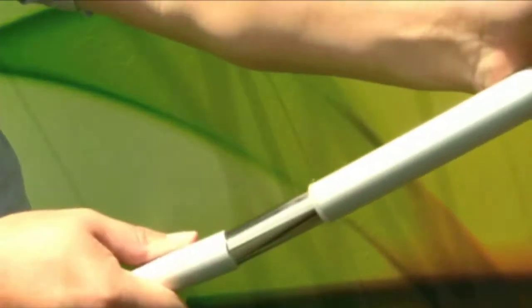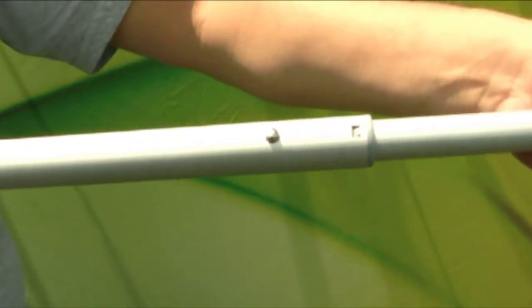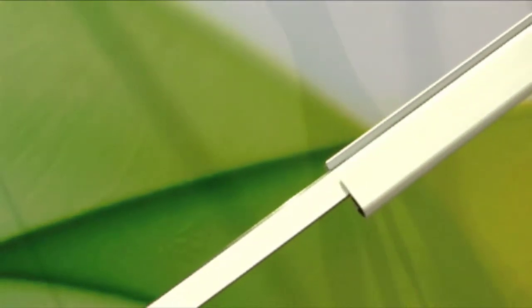The support poles have bungee connection and lock into place when extended. Fine-tuning your graphic display is accomplished with the adjustable top section of the support poles. The end caps of the top bars are removable and help secure hanging hardware. Slots on the back of the top bars correspond with the pegs on the support bars.